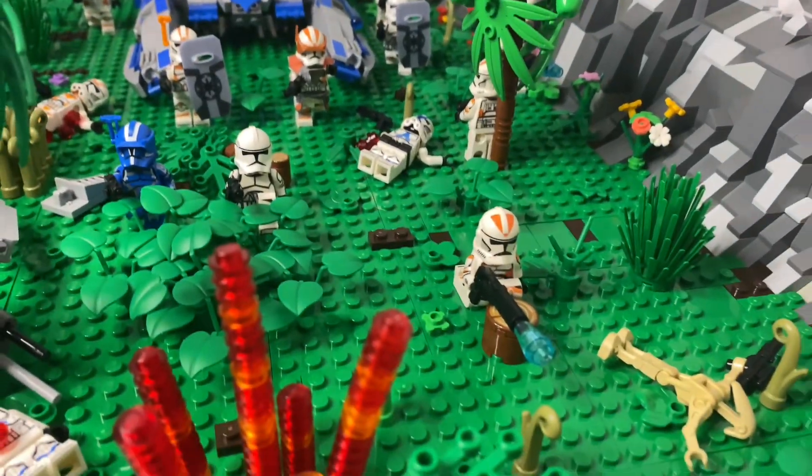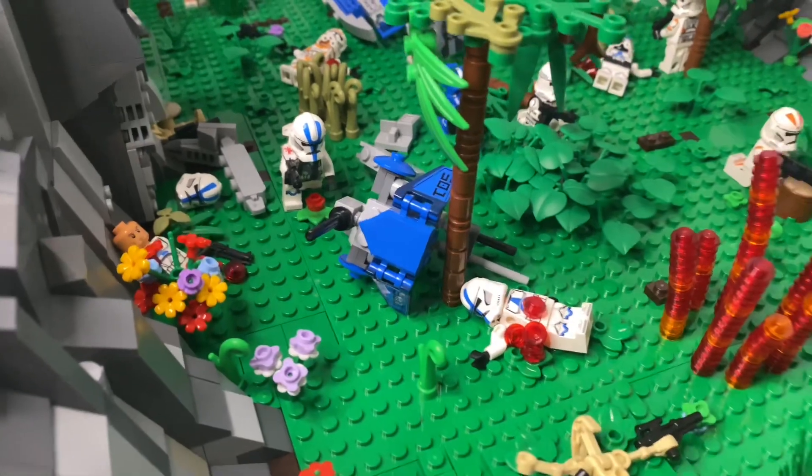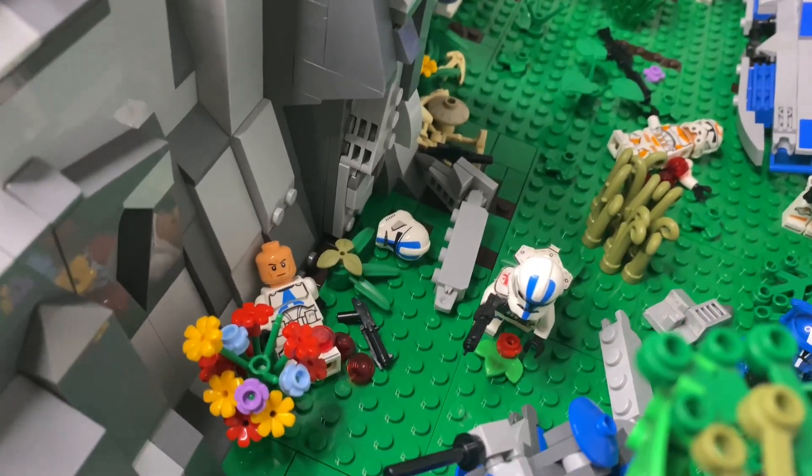Then we also have a trooper behind that tree stump and a destroyed AT-RT, with a medic running to this wounded trooper right here, who has been shot in the leg.